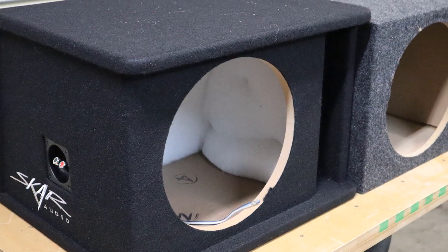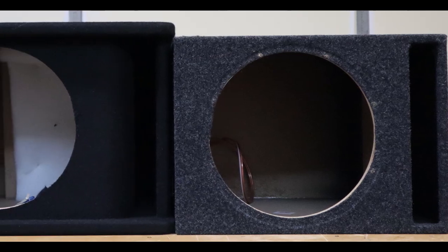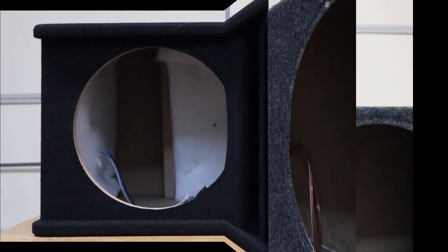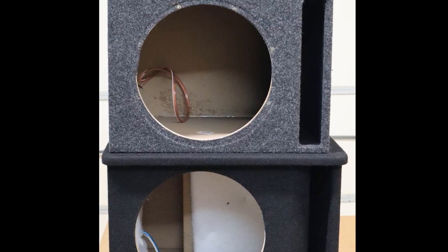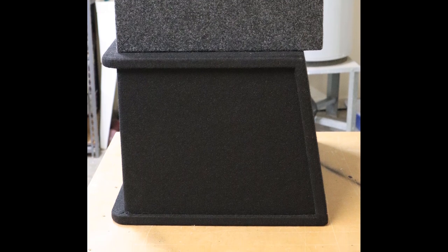To give you an idea of the size, here are some side-by-side comparisons of the Scar box versus the el cheapo prefab box - Scar box on the left, cheap box on the right. You can see the Scar box is just a little bit taller and a little bit wider. The Scar box is supposed to be two cubic feet; the cheap box is supposed to be 1.5 cubic feet. Here you can also see the front-to-back difference in the size of the enclosures.